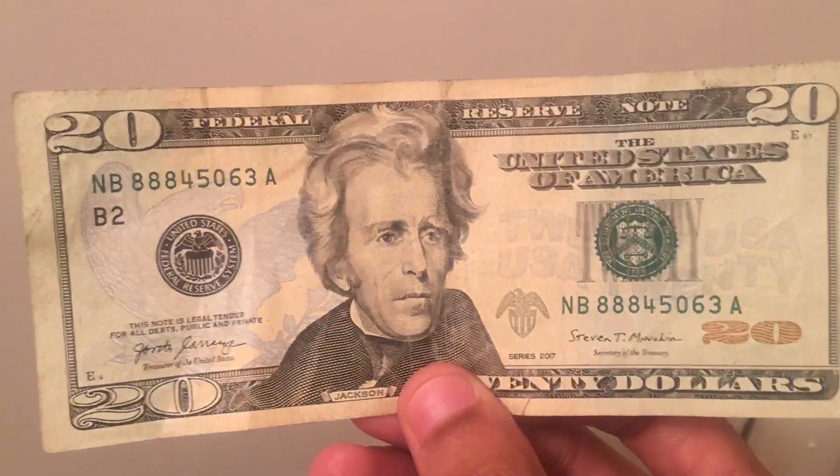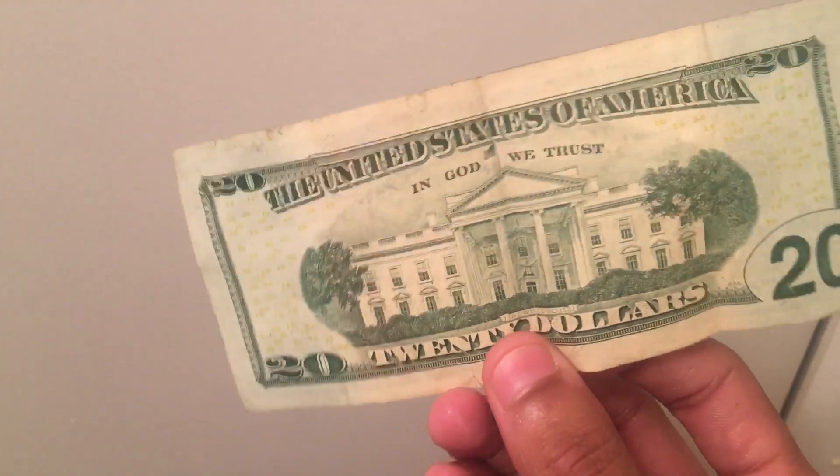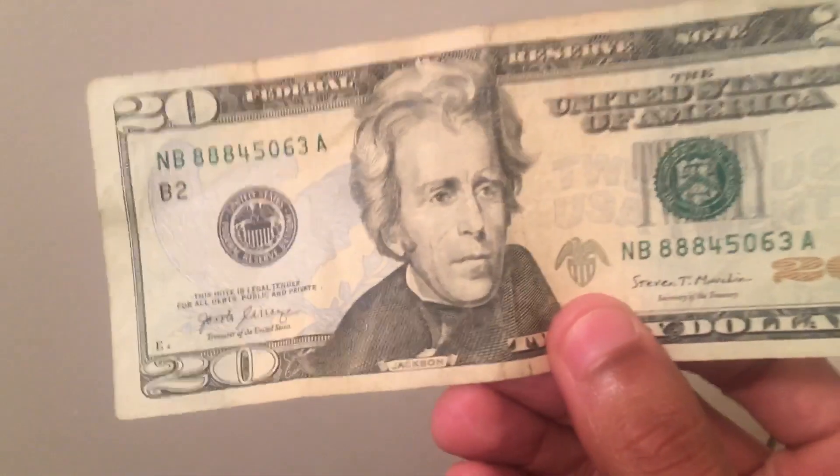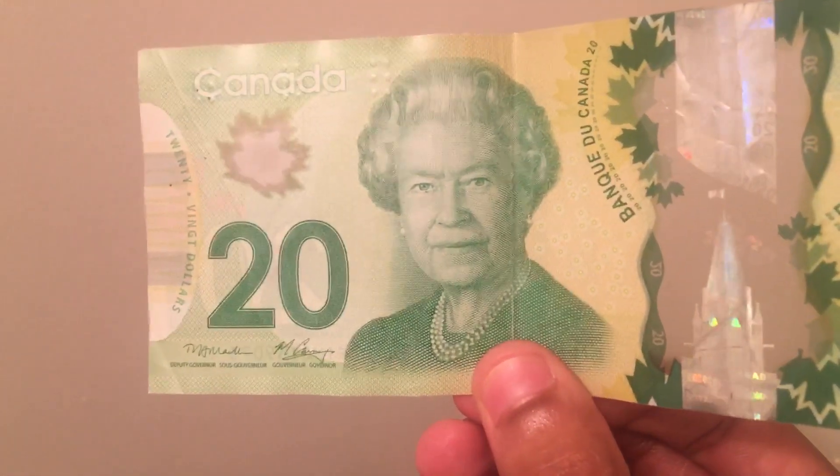I mean just for comparison, here's our good ol' US 20. You know what I'm sayin'? Very mediocre in comparison. Smug right here though. Yeah, even has a better feel to it.